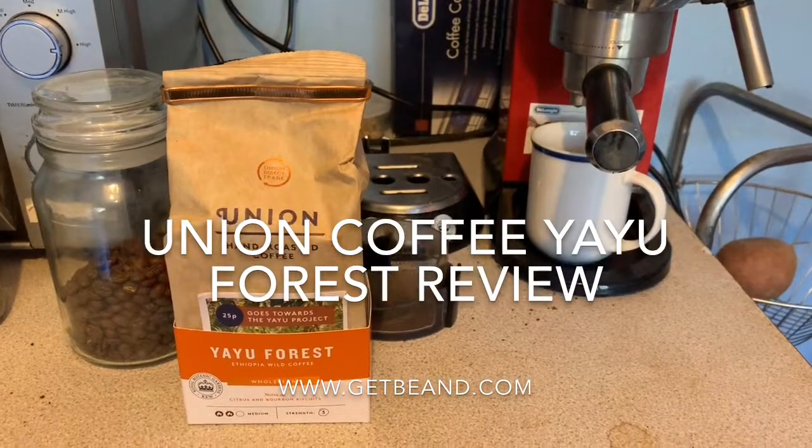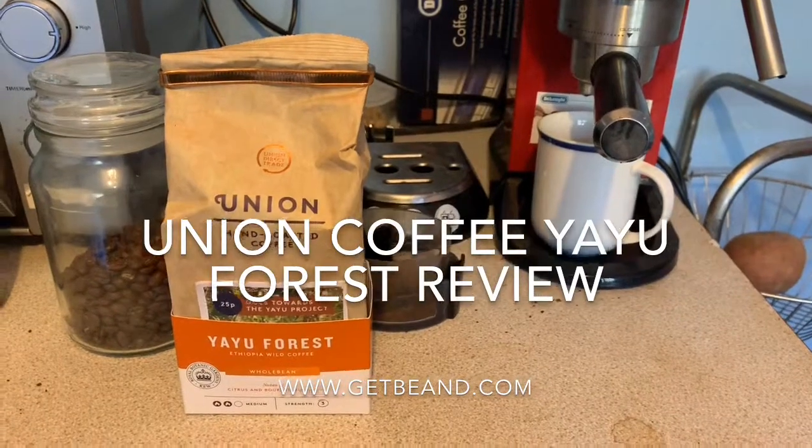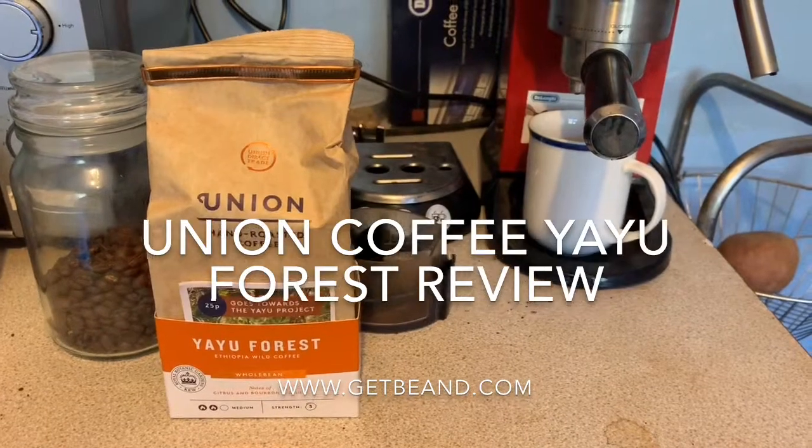Hello everyone, it's the Mean Bean Machine here for GetBean.com, and today we are reviewing Union Coffee's Yayoo Forest.